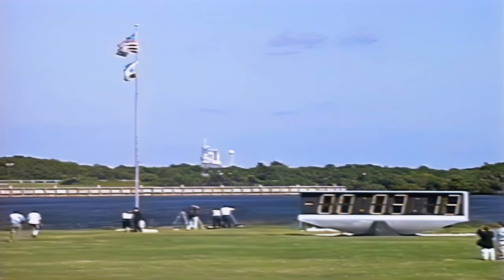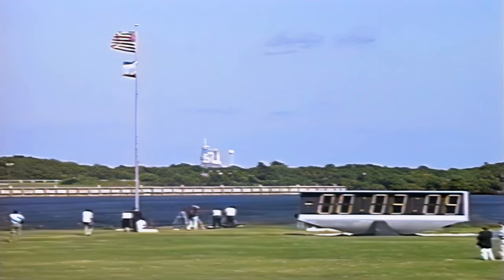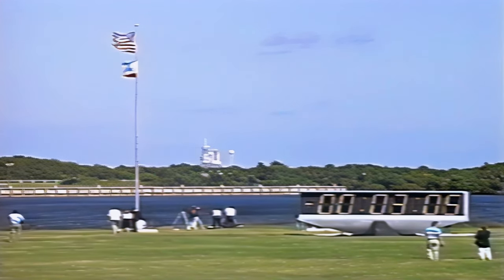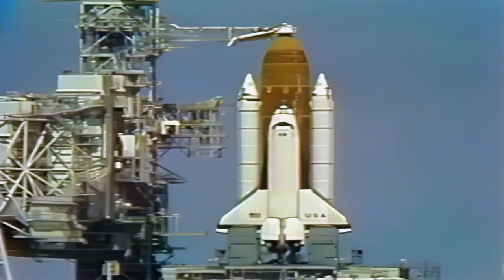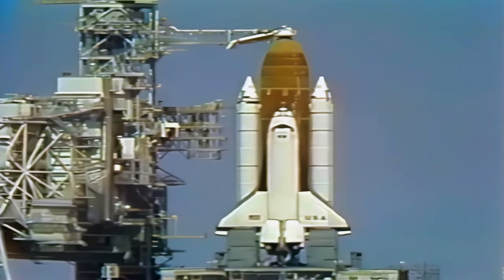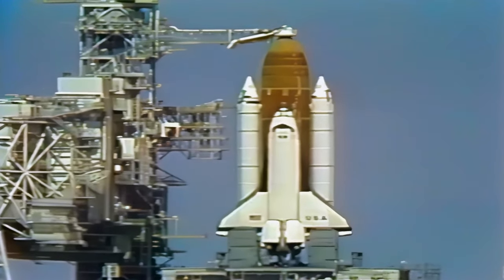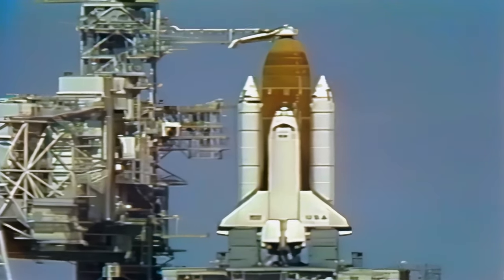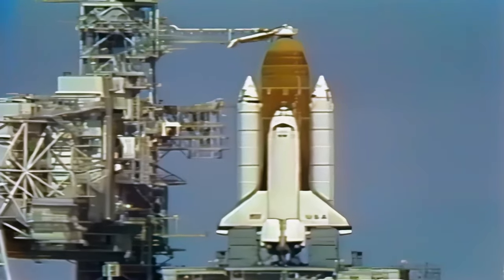Columbia now is transferring to internal power and the ground power supply is being turned off. T-minus three minutes and counting. Pressurization of the external tank, liquid oxygen tank for launch has started at this time.